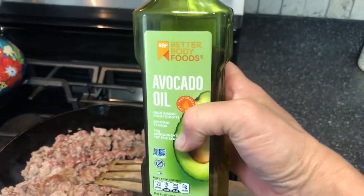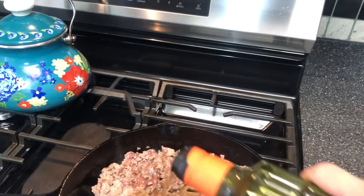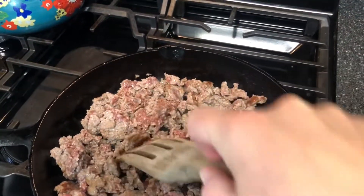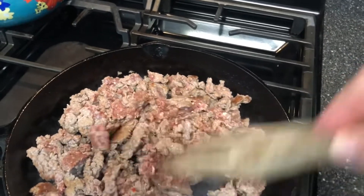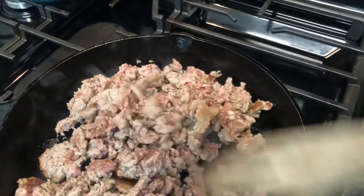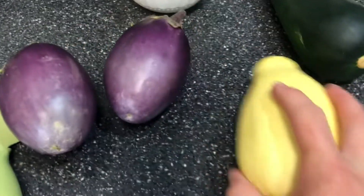Because I'm using venison it is low-fat, so I need to add some oil to my pan — we like avocado oil. You could use any kind of ground meat, or a shredded meat if you wanted; if you had a leftover rotisserie chicken, something like that would work nicely in this as well.